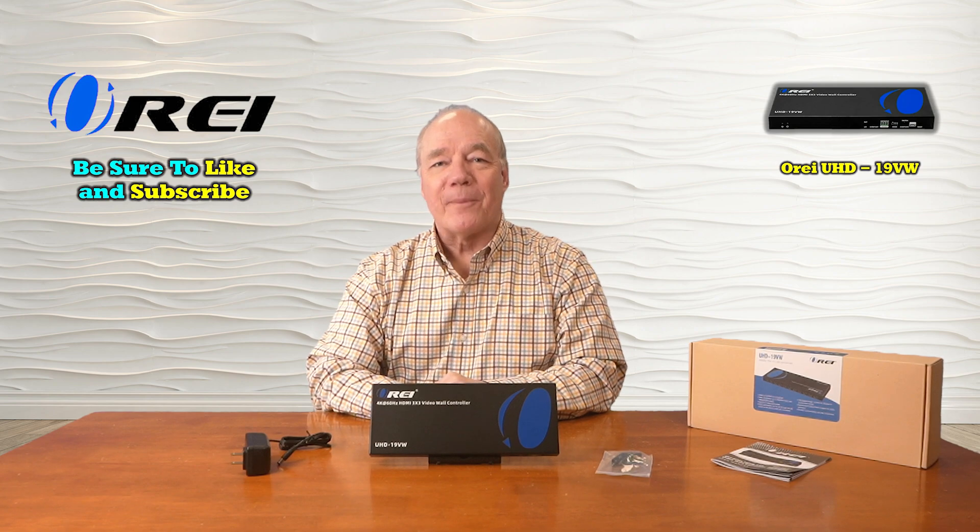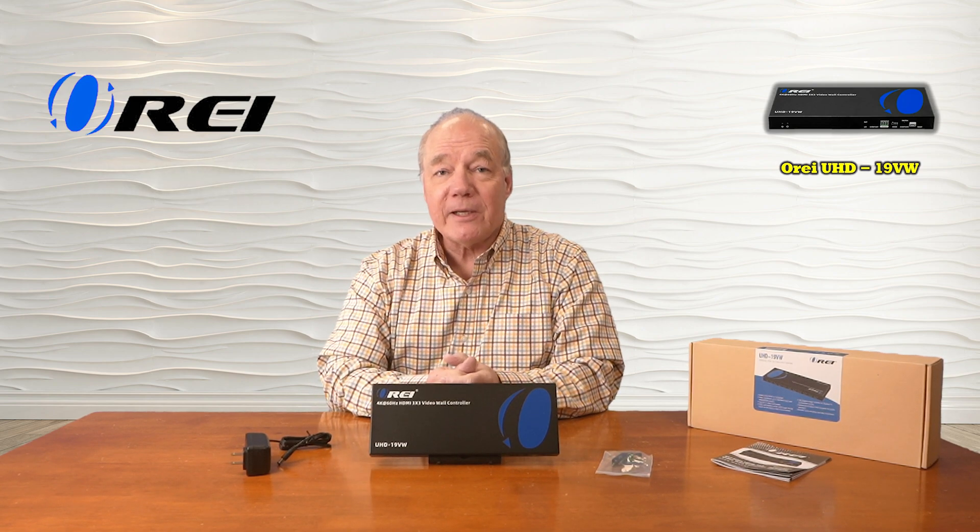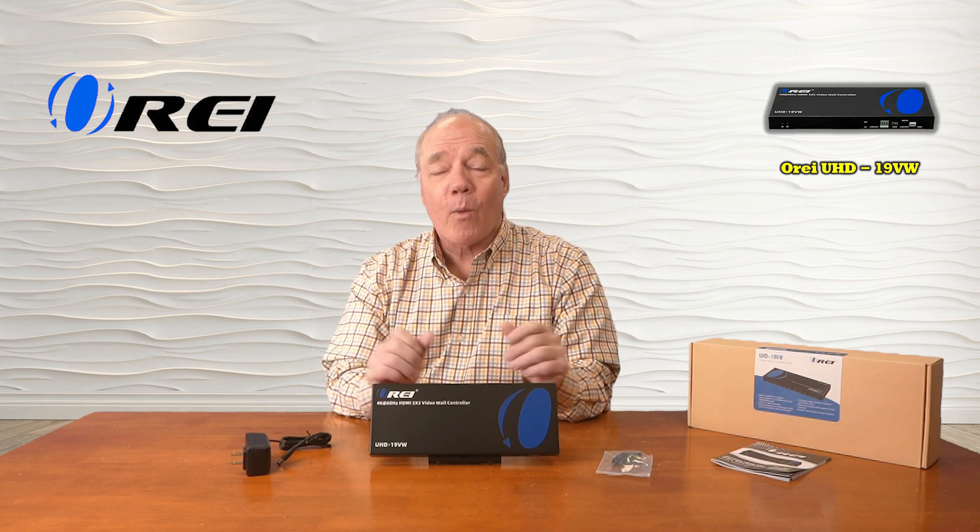Hey there tech fans, Rick here again from the O-Ray team with an overview of the UHD-19VW 3x3 video wall controller. This product was engineered to make it really easy for you to connect nine high-definition monitors to a single media device, and then it creates a gigantic video wall across those monitors for displaying all of your media content.